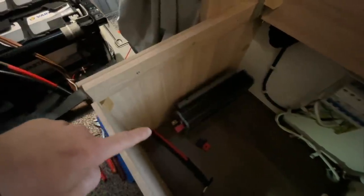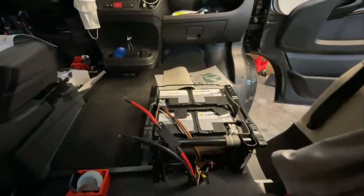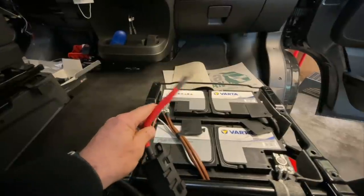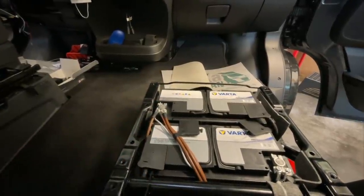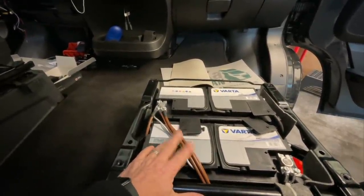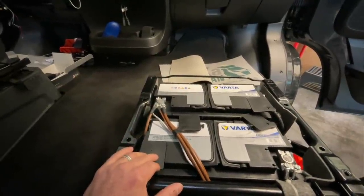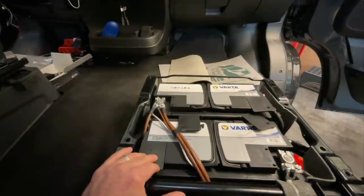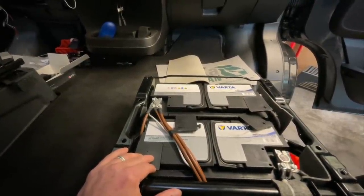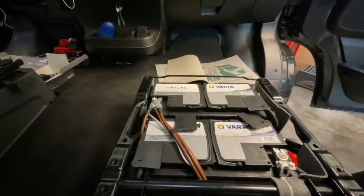Dazu sind wir jetzt mit den Kabeln auch da durchgegangen, weil hier unterm Beifahrersitz haben wir die Batterien, sprich die Akkus. Hier haben wir zweimal 95 Amperestunden. Hier haben wir die Anschlusskabel vom Wechselrichter. Da wir aber gleichzeitig noch einen Smart-Shunt verbauen, müssen wir hier den ganzen Massekabelstrang einmal neu crimpen und alles auf einen Verteiler setzen, weil man beim Shunt, der über Masse gesteuert wird, alle Kabel darüber laufen lassen muss, damit auch wirklich alle Ströme gemessen werden.